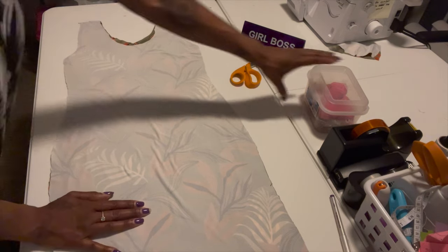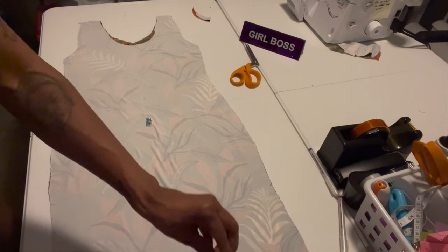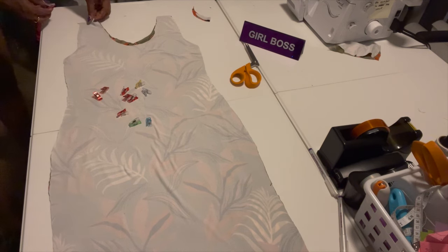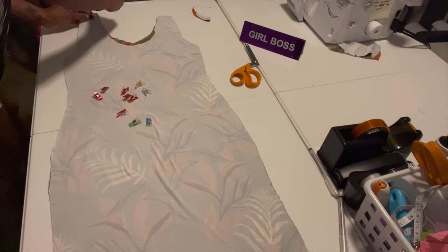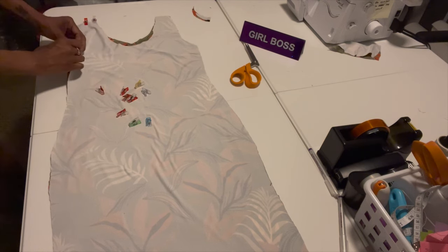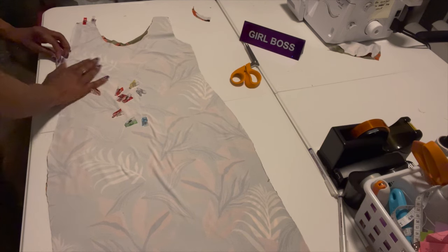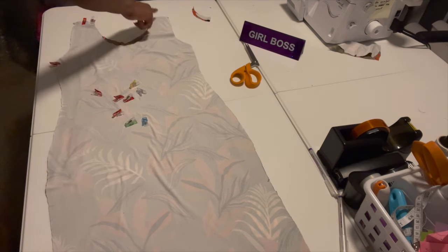Now I'm going to take my clips and clip the top of the arm area — I'm going to sew this part and clip it to make sure it's straight. Stretchy fabric can move a lot. If you don't have a serger, just use your regular sewing machine with a zigzag stitch and stretchy thread. I'm going to clip all the way down on each side.